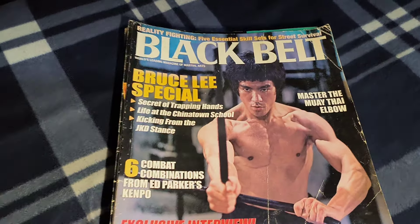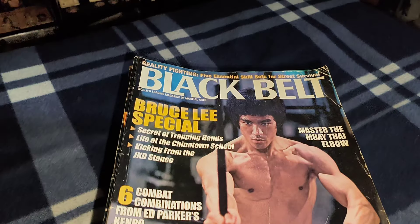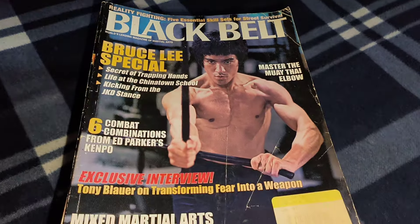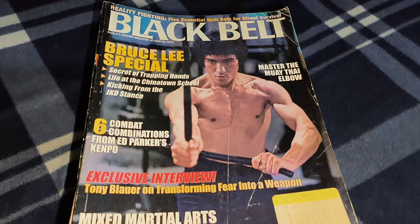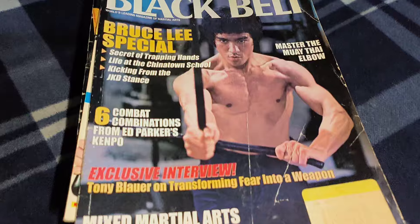Well hello there, how are you doing? It's me again. I bought a wee pile of magazines for my collection — they range from 1968 onwards. The question I'm asking today is: would you like to have these in your collection? We've got a few Black Belts here, so I'll show you these ones.